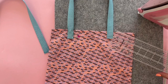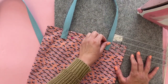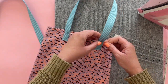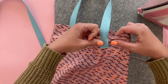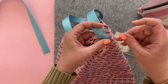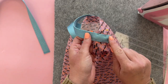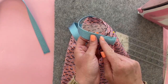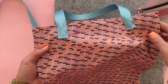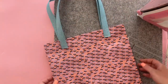Then measure again on the other side — one and a half inches down, two and a half inches over. I'm going to sew this side on before I pin the other side. We're going to sew this with an X shape, which means first we'll make the rectangle going around the whole edge of the rectangle, and then go through both diagonals to give it more strength. After you've sewn your straps on, your bag is all ready to fill up and donate.